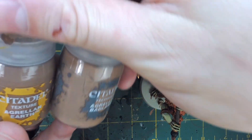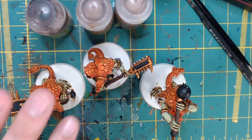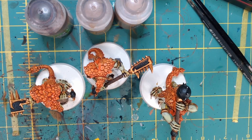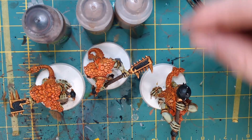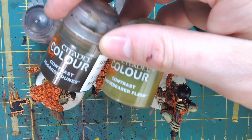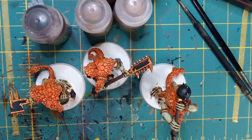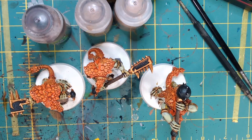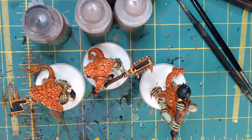For the actual basing material we'll be using Agrelin Earth and Agrelin Badlands, both texture paints from Citadel. You can also just get dirt from your backyard, mix with PVA glue and a little water, put it on the base before priming, and the primer seals it in — you'll need to paint the dirt a bit more but it works. We'll also use Agrax Earthshade to shade over the texture, and contrast paints — Aggaros Dunes and Plaguebearer Flesh — to color the water. After drying, we'll dry brush Zandri Dust and Screaming Skull to give the earth some texture.